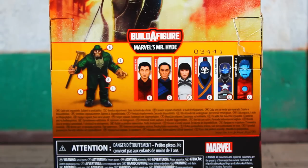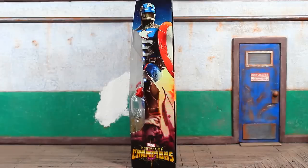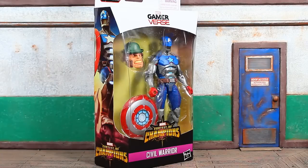Six figures in the wave — you'll need all six to complete the Mr. Hyde builder figure. A quick look at the artwork on the left side of the box: down at the bottom it says Contest of Champions. The artwork is the same on the left and the right, and there's a quick frontal view. Up at the top it says Gamer Verse.